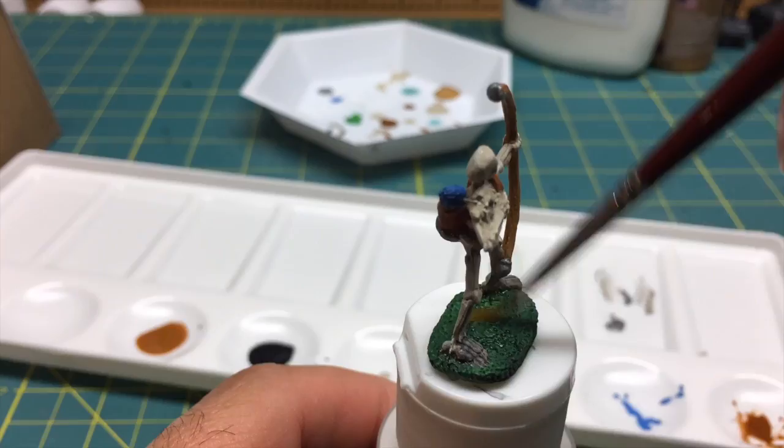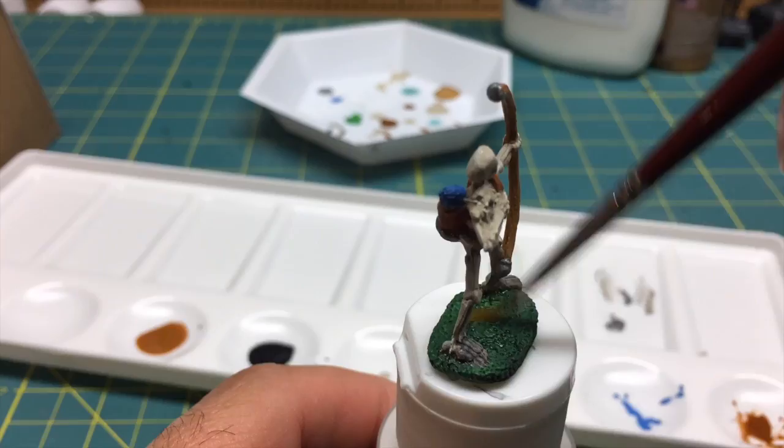I am to the last step, which is going to be dry brushing highlight colors on various items like the bow and the grass. The instructions provide very good details on the types of paints to mix — for example, the bow and arrow shafts call for two drops of leather brown with one drop of desert sand. I'm going to follow the instructions very carefully and do this final dry brush highlight. Right now, I'm pretty pleased with it.